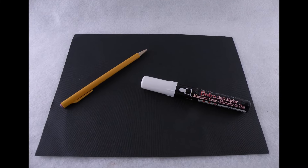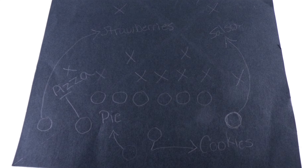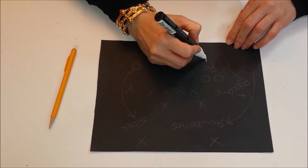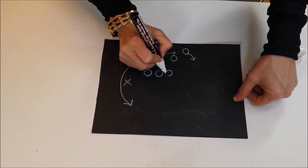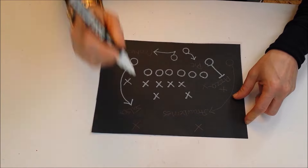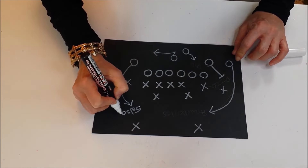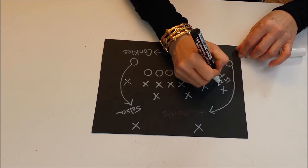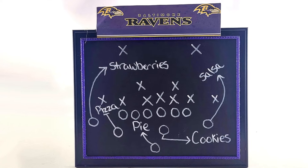Let me know in the comments below which decoration is your favorite. It's easy to make a chalkboard football menu with a piece of construction paper and a chalk marker. Draw the football menu in pencil and go over it with the chalk marker. You can get a chalk marker from Dollar Tree. Put your completed menu in a frame from Dollar Tree, accent it with your team's logo and colors, and place it near the buffet table for a fun decoration.